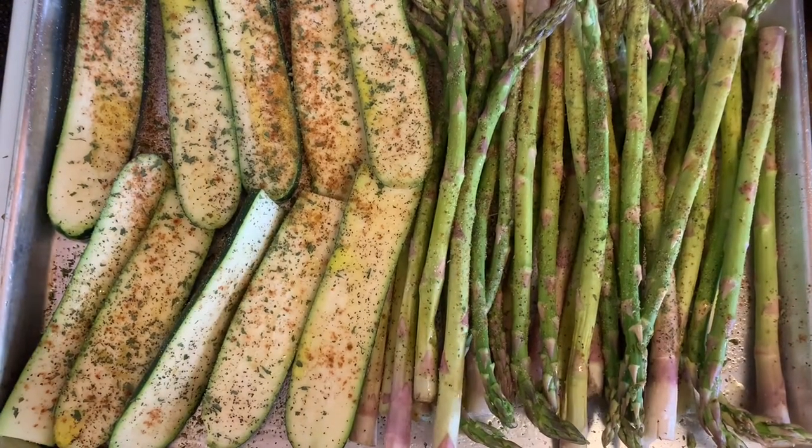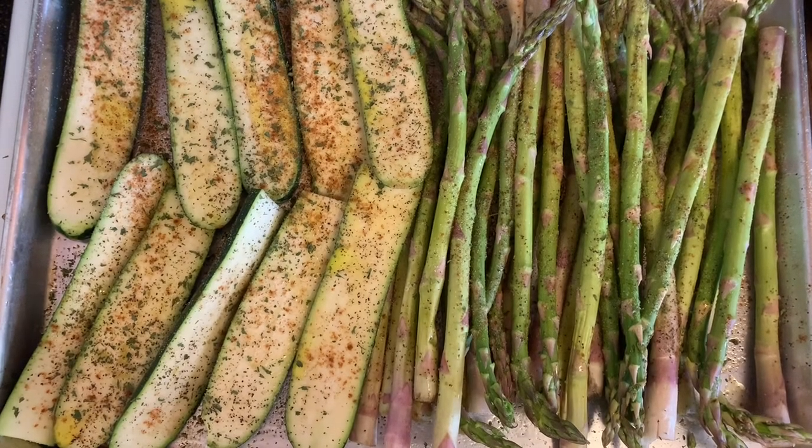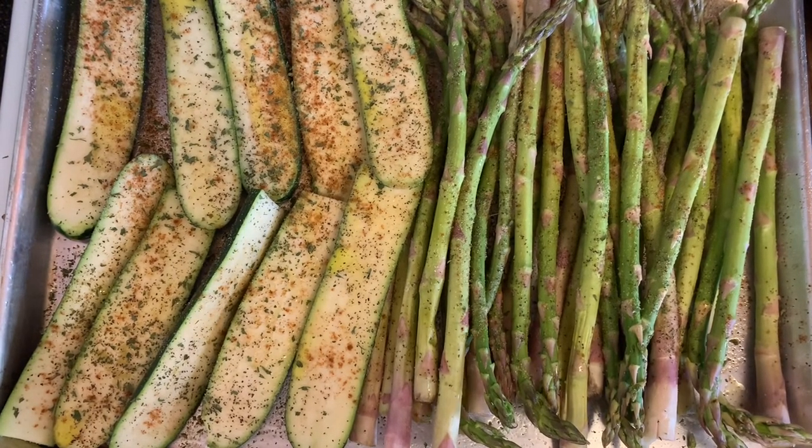We got our oven preheated at 425, and we're going to place it in the oven. We'll show you guys in a little bit what it looks like.